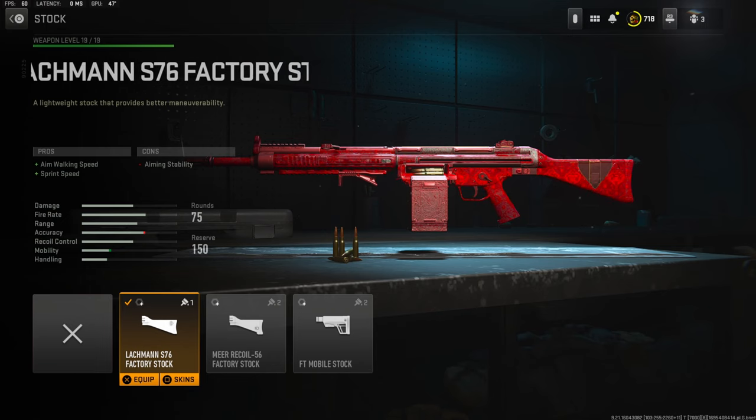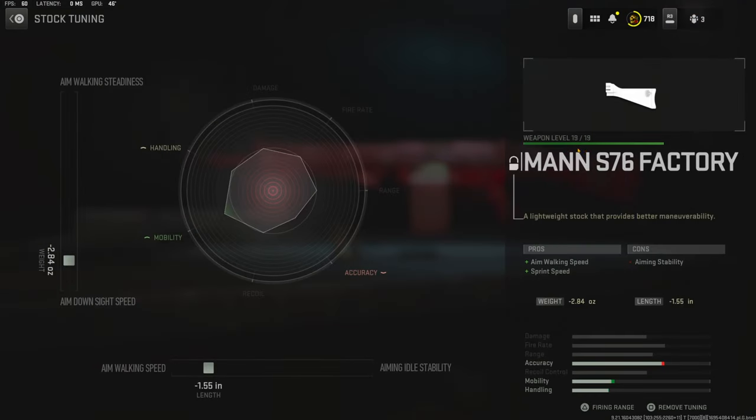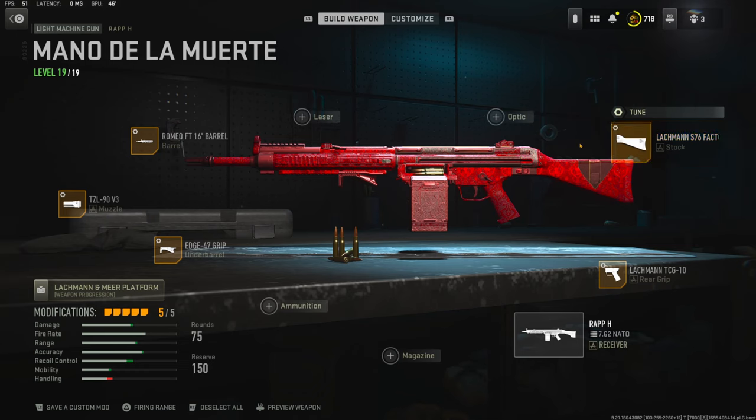Starting us off over on the stock, I'm going to be using a Lockman S76 Factory Stock for aim walking speed and sprint speed — that is just overall to make the gun not feel super slow because it is an LMG. For the stock tuning I'm going negative 2.84 ounces for aimed-on-sight speed and negative 1.55 inches for aim walking speed.